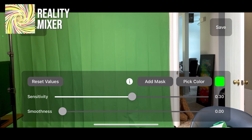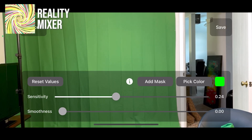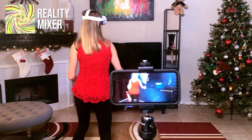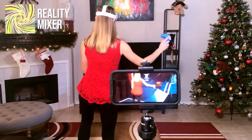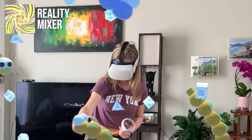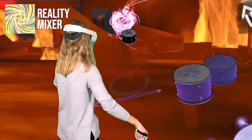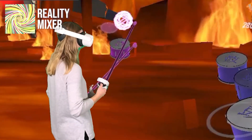If you don't know, Reality Mixer is an iOS app developed by Fabio Dall'Antonio that allows you to record mixed reality videos using Oculus Quest 2 without a PC and using only your iPhone. That function was really cool because not everyone has a green screen in their homes, but the quality was noticeably lower than more powerful mixed reality tools which take advantage of the green screen.